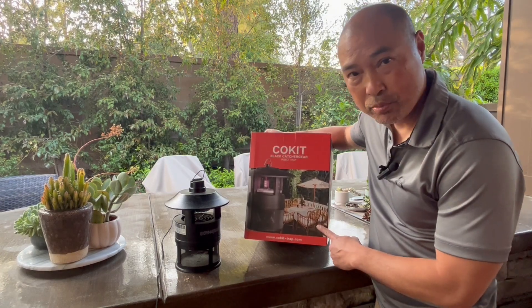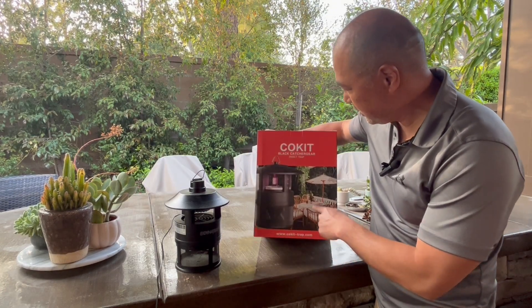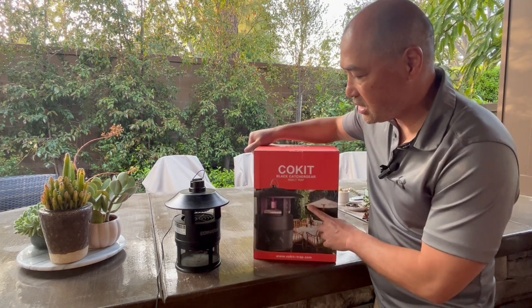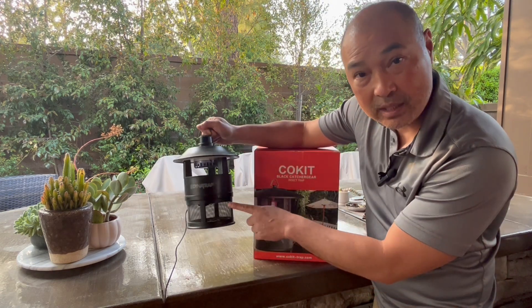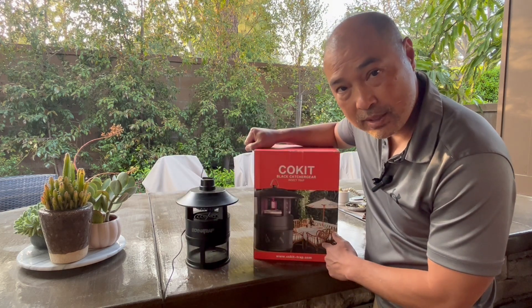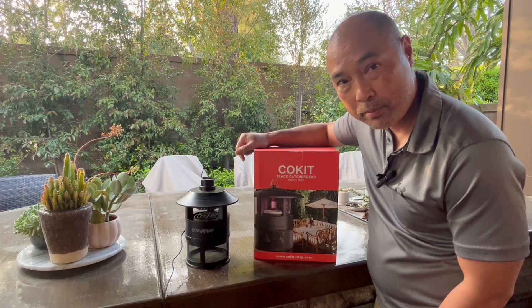Alright guys, so today we're going to try a new mosquito catcher — the Co-Kit mosquito insect catcher. It's similar to my Dynatrap that I did a review on a while back, but we're going to plug them both in today and see how well they perform.